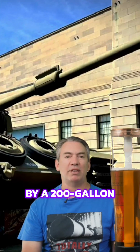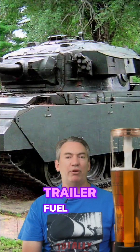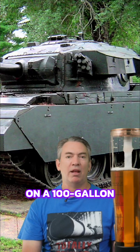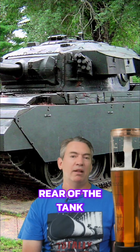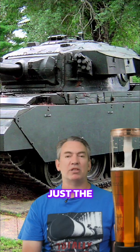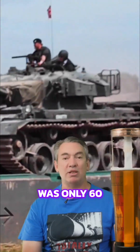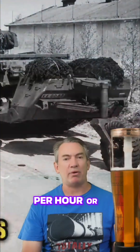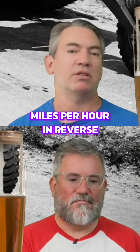The internal fuel range was only 60 miles on the road — very short, just under 100 kilometers — which could be complemented by a 200-gallon monowheel trailer fuel tank, or you could strap on a 100-gallon armored fuel tank to the rear of the tank. The speed was 21.5 miles per hour, or 7 miles per hour in reverse.